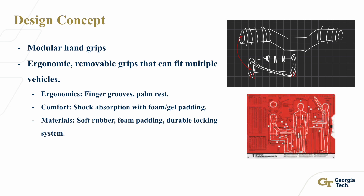The design concept is to create modular hand grips. In the top right corner, I have a computer sketch of my proposed solution. Many handlebars are rigid, stiff, and cylindrical, which does not fit our hands well. I proposed creating a resting surface with different finger grooves and a palm rest for ergonomics, plus a textured pattern to improve grip even in wet and sweaty conditions. The second feature incorporates shock-absorbing foam and gel padding, using soft rubber foam padding and a durable locking system for ease of use and versatility.